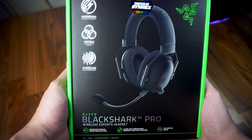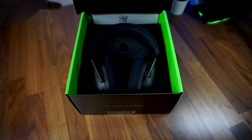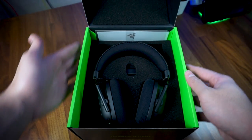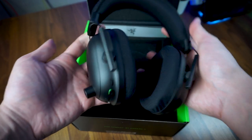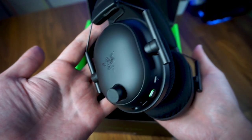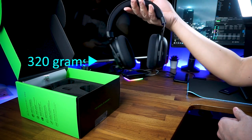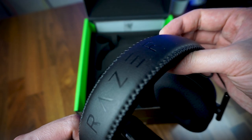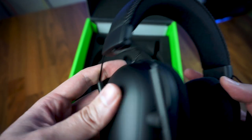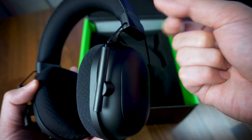Starting with the unboxing, upon opening the large box, you're immediately greeted with the Razer Black Shark V2 Pro headset. The first thing I noticed after picking up the headset was how light and premium it felt, especially comparing to my previous six-year-old Razer Mano Juarez headset. Weighing at only 320 grams, the build materials mostly consist of matte black plastic with four wire hinges holding the ear cups, and it feels a lot more sturdy compared to a majority of plastic headsets.